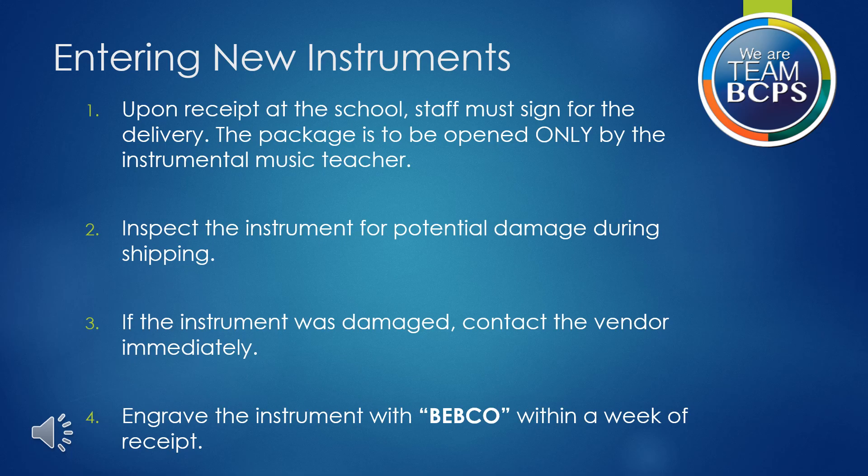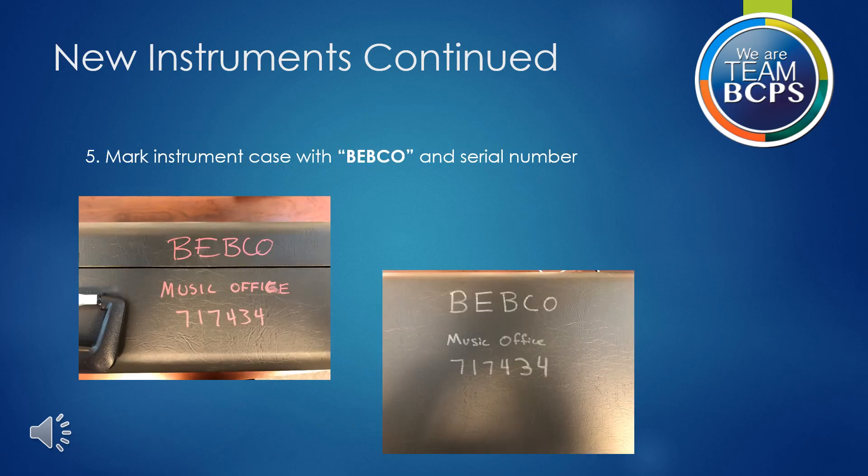Fourth, engrave the instrument with BEBCO within a week of receipt. Next, mark the instrument case with BEBCO and the serial number. This slide contains two examples. It is best to write directly on the case with a metallic sharpie so that the numbers do not wear off.